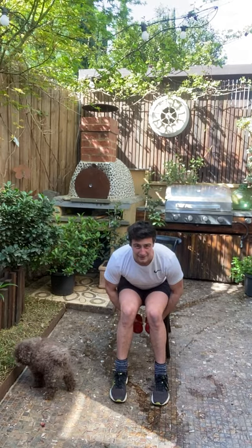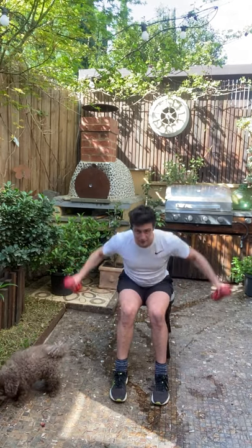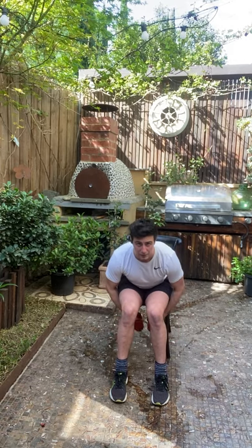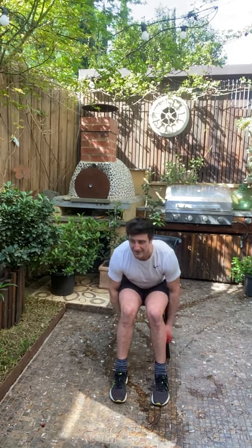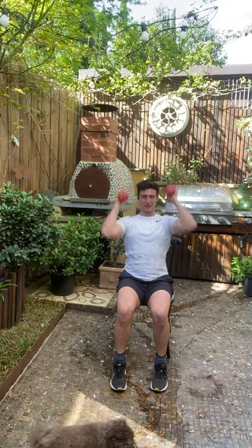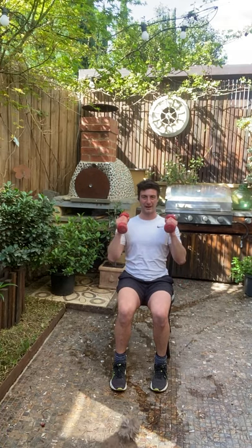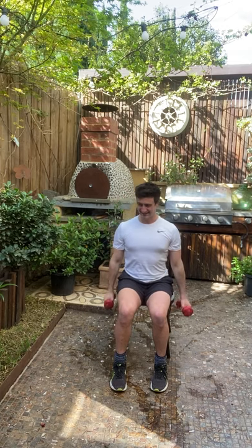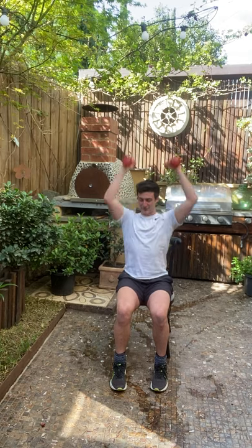Good work through it there, three, two, one. So it's a bit of a cheeky hammer grip curl and shoulder press — we're going to fix both of those movement patterns together.